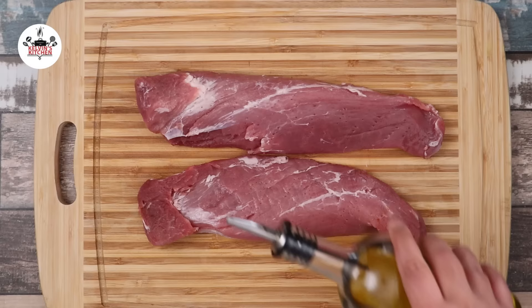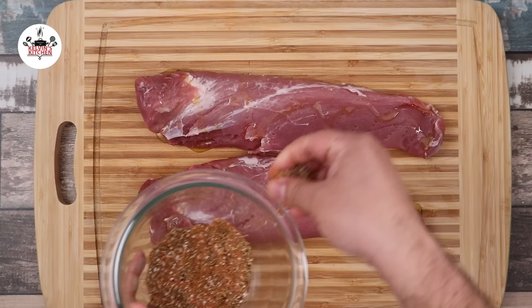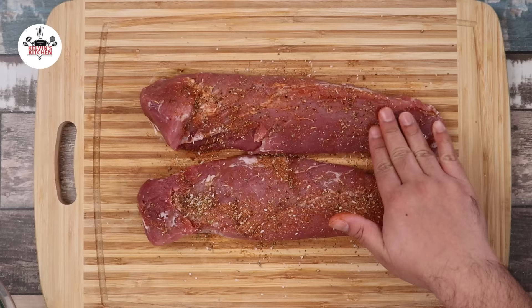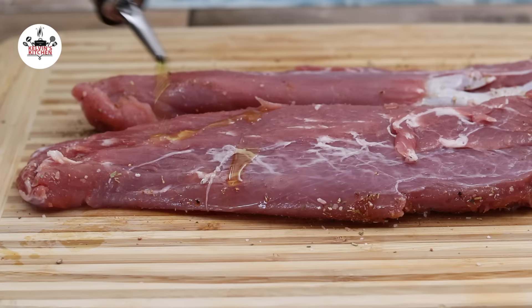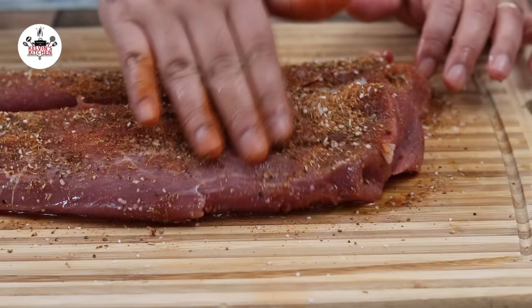Sprinkle olive oil over your pork tenderloin, then season with the rub. Use your hands to rub the spices into the meat on all sides until evenly coated. Then flip them over, sprinkle olive oil and the spices, and rub the spices in with your hands until evenly coated.